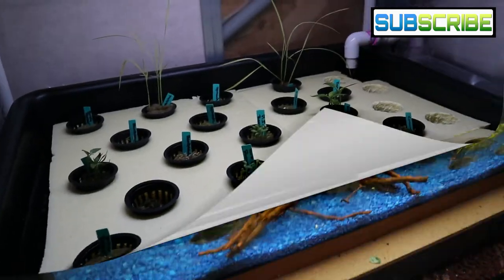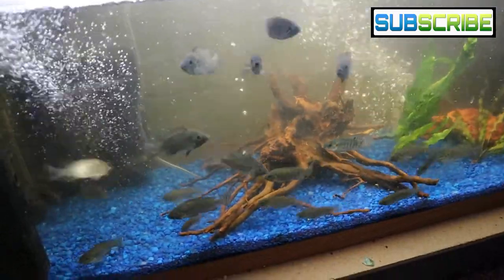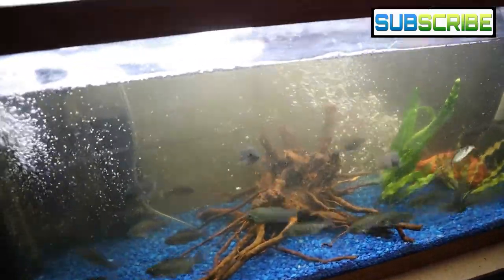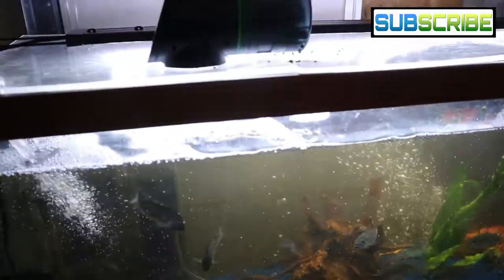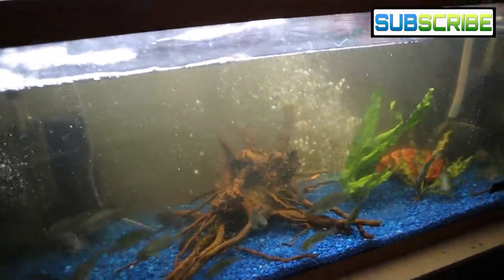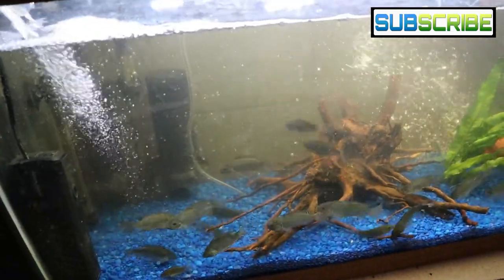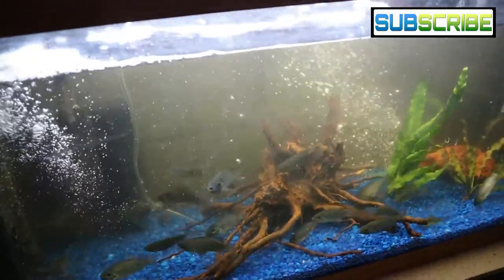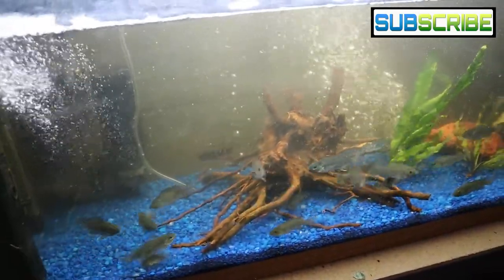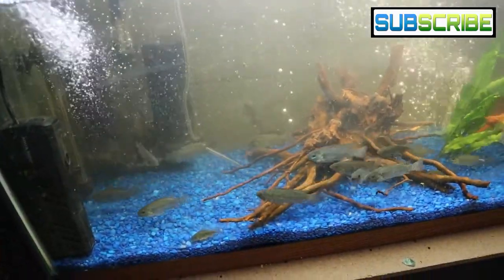Now here we are at the 30-gallon long. These fish are going crazy — probably because they're hungry, even though they should have been fed this morning with the automatic feeder. As you can see they are ravenous. One thing I found is I've kind of laid off the algae discs because they were creating tons of algae, so this aquarium has been a little harder to keep up with — I think because it's smaller than the other one.